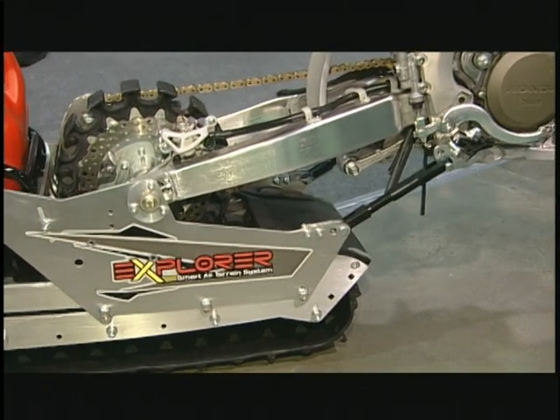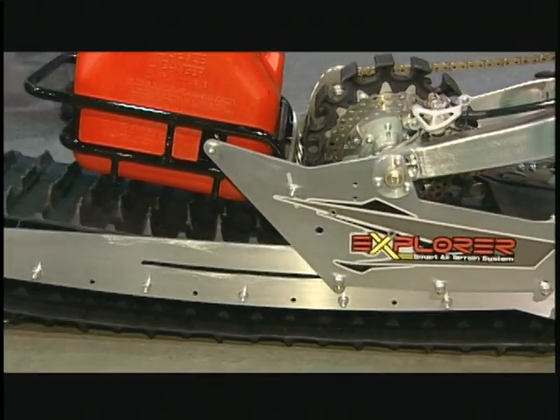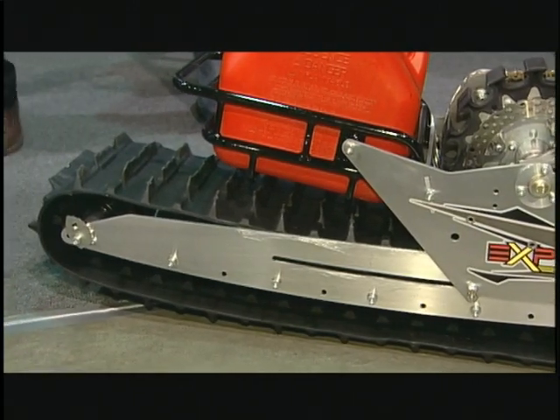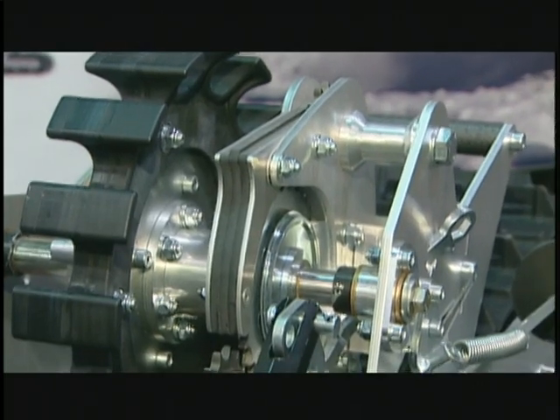The heart of the Explorer is its patented external drive. You will notice that the original swingarm and brake rotor stays on your motorcycle without any modification on the structure of the vehicle.